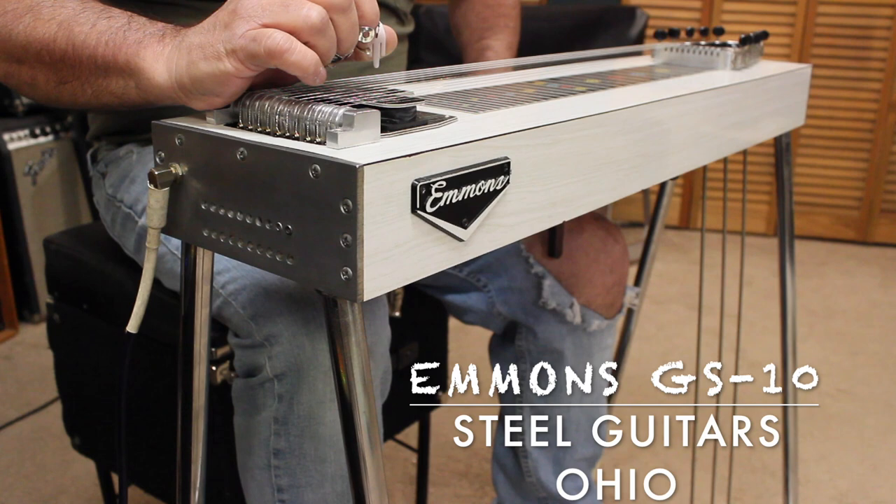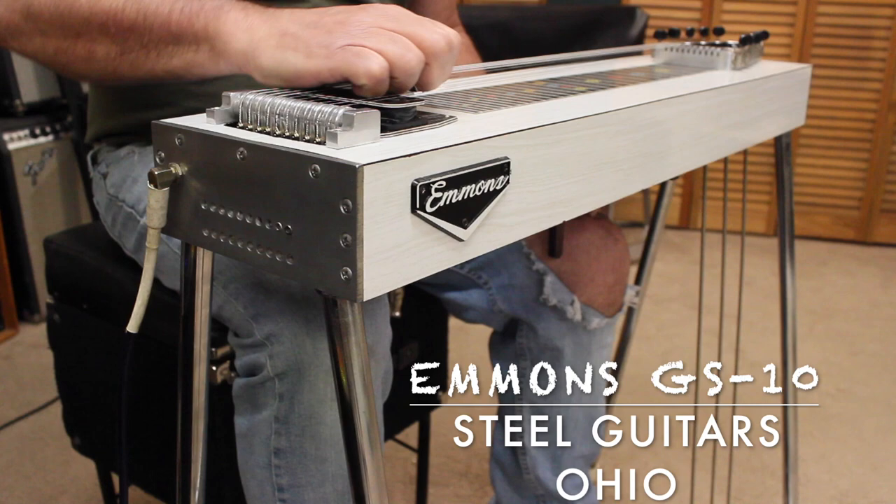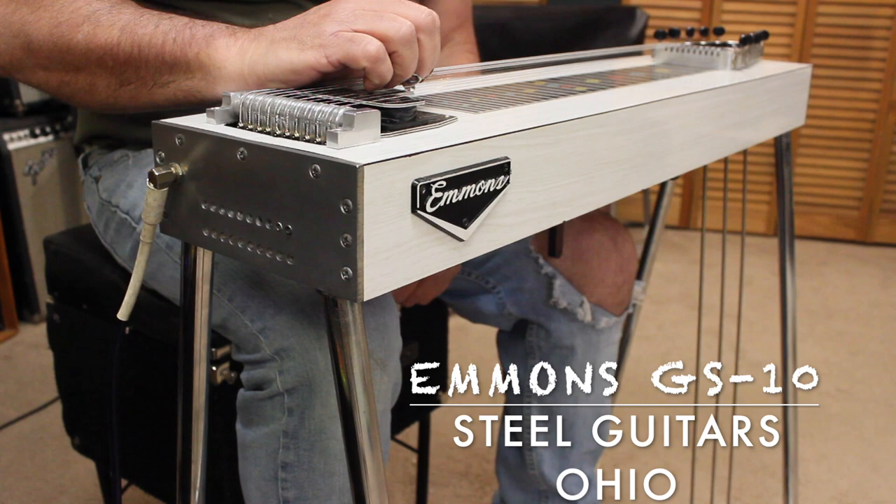And added a knee lever so you can have your F lever. So it's three pedals, two knee levers, and it's a really nice sounding guitar. It would make a great starter guitar to get going, or a very lightweight gig guitar for anybody out there who is looking for a little something.